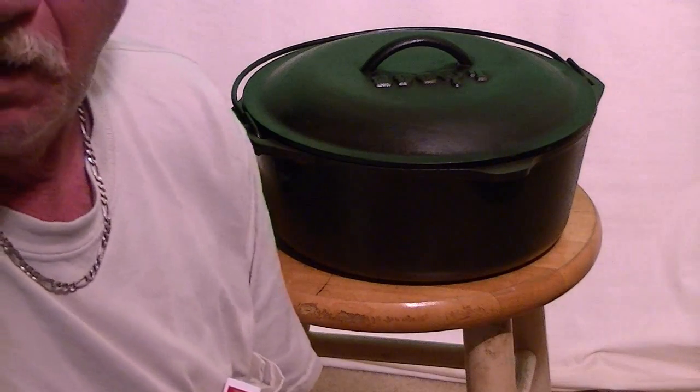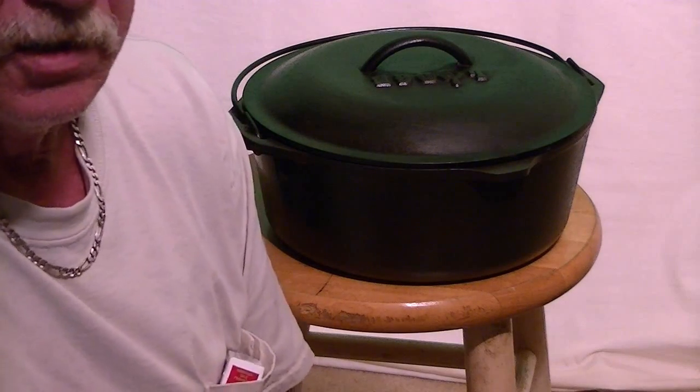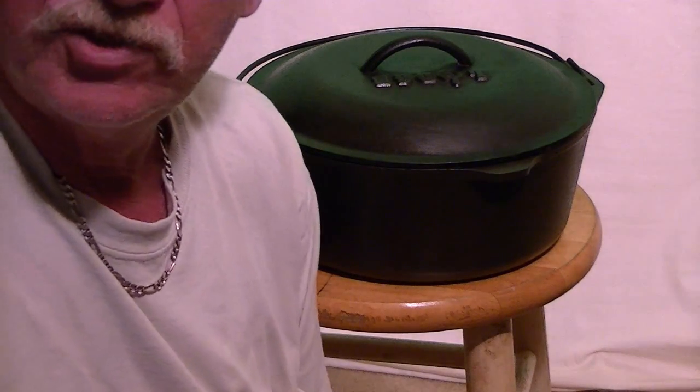And it'll bake that oil into it, and it'll last a long, long time. With it being seasoned up the way I did with the red oak and the charcoal, when she does cook in it, it'll taste like it was cooked outdoors. It doesn't matter whether it's on top of the stove or in the oven — it'll taste like it came off a barbecue grill.